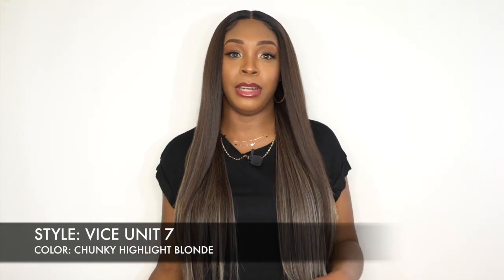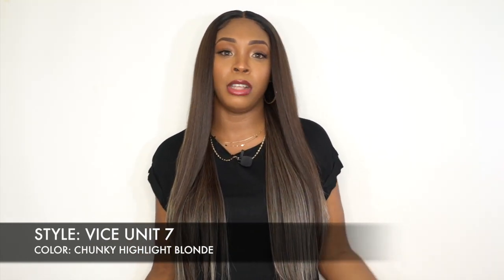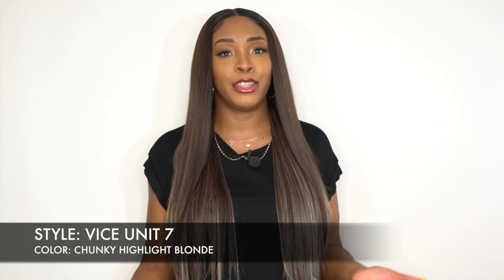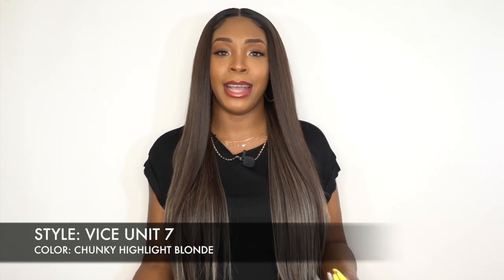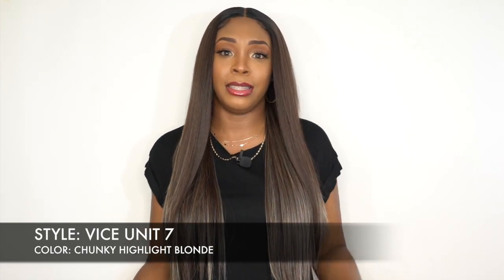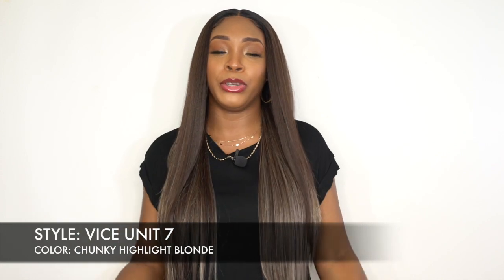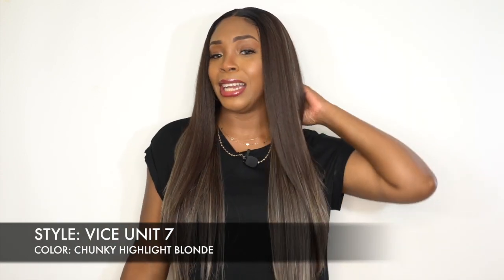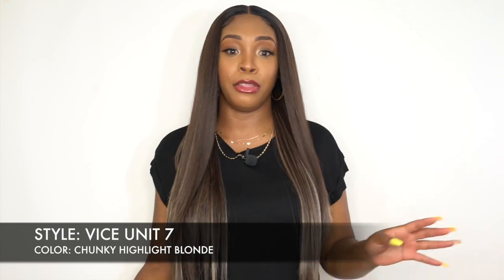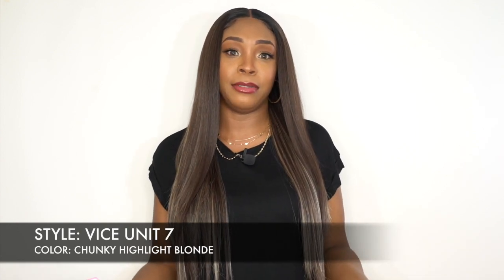Anyway guys, the texture is beautiful. It has a light yaki hair texture, very soft. It doesn't feel like it's going to tangle pretty easily. But of course it's synthetic so eventually you're going to get some snags, especially at the back at your neck — you're going to get some matting going on there. Just make sure to at least finger comb it or walk with a little brush to keep brushing it throughout the day if you're going to wear it for a long period of time.